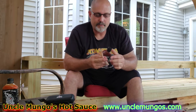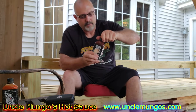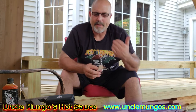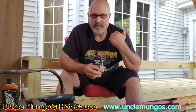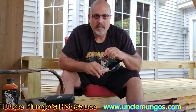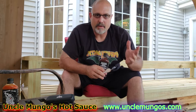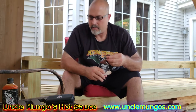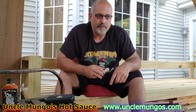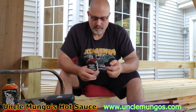Now the burn from the Reaper is starting to go away — I can still feel it right in the back of my tongue, but my cheeks aren't burning anymore. That's really good stuff. For somebody who's never had a hot sauce hotter than, say, Frank's Red Hot or Buffalo Wild Wings blazing, I would put the Mango Reaper a step above that. That's where I'd put that Reaper sauce.